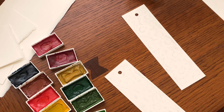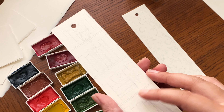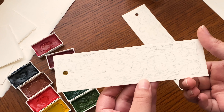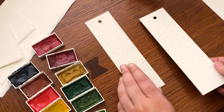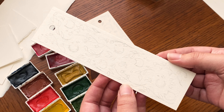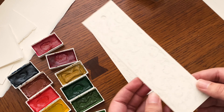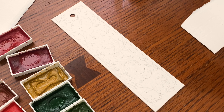I already sketched out a little design on the front and on the back. The back is going to be a cute little bookshelf where you can write in the titles of the books you've read or the books you're going to read. I also punched a hole through the bookmarks. I had planned to put a ribbon or some thread through it, but I never found anything that was nice, so I kind of just left it up to them.